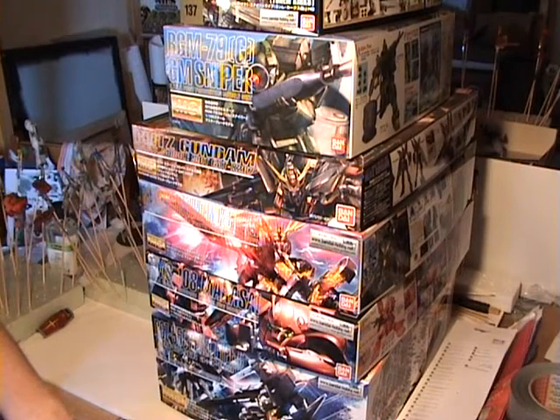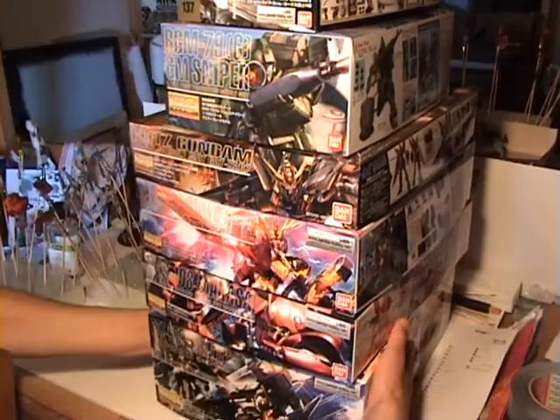All right, I think that's it for today. Maybe I'll open up one of the boxes - hold on a second.